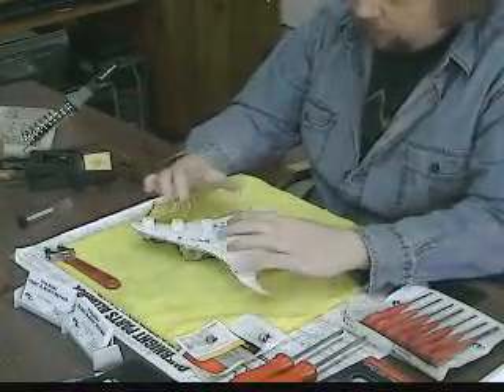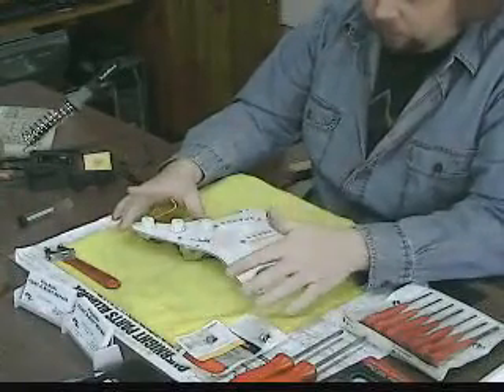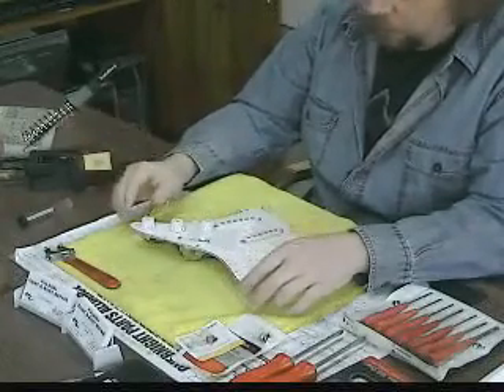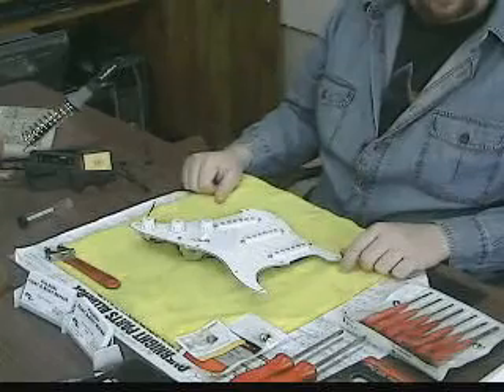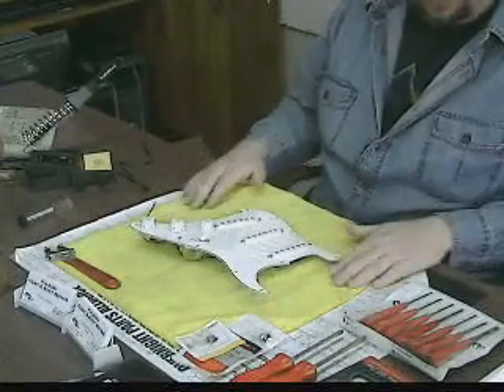I'm going to go ahead and strip all this off and get the back of it coated with the foil, then start putting the electronics back in and we'll get into a little bit about soldering. Most of you probably already know how to solder. I'm not a soldering expert, but I'll give you a couple of tips that have helped me.